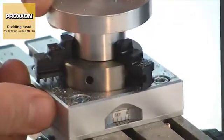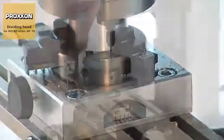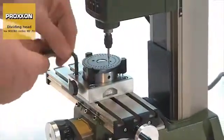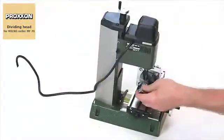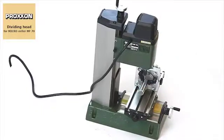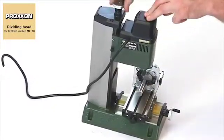The vernier scale on the chuck makes it possible to create divisions with an accuracy down to the last degree — perfect for pitch circles and serrations, for instance. Well thought-out mounting holes permit horizontal as well as vertical fastening, making it possible to clamp relatively long workpieces too.